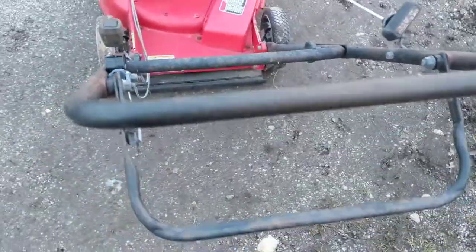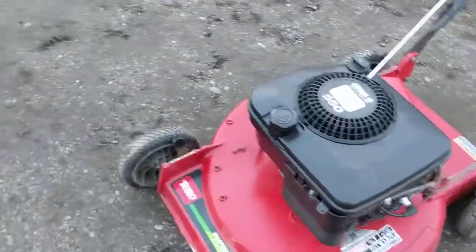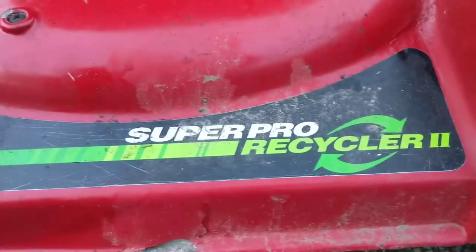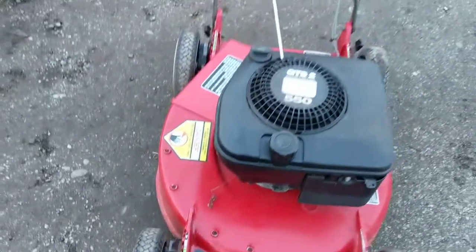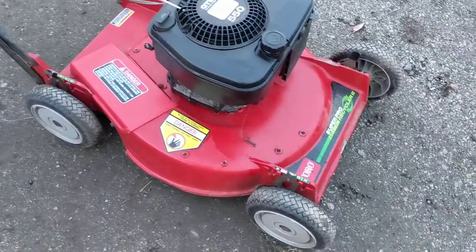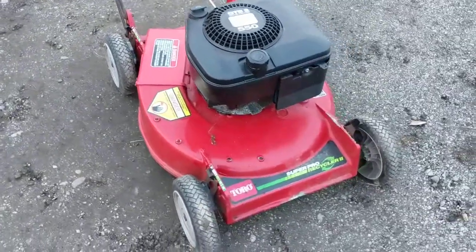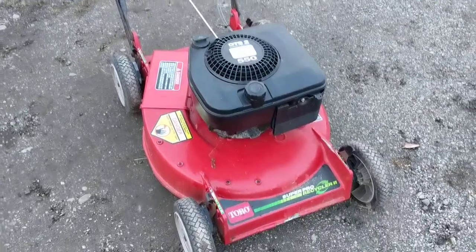You can see when you release the bar the engine shuts off. That's an old Toro Super Pro Recycler 2. It's an older model, probably from the early to mid 90s, and it works just as good today as it did the day it came out of the box. Great old machines — in my opinion a lot better of a machine than what you can buy these days for the same price. Thanks for watching.